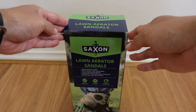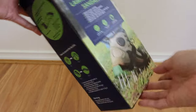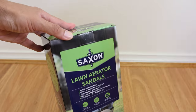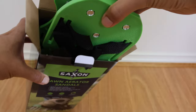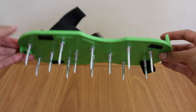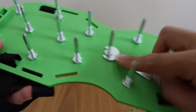Hello, these are the Saxon lawn aerator sandals. I'm going to use a wrench to help tighten them.